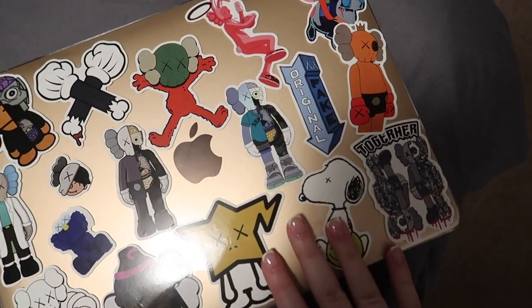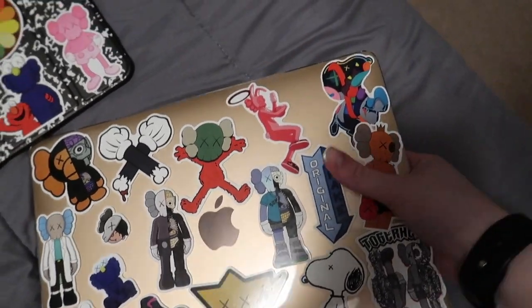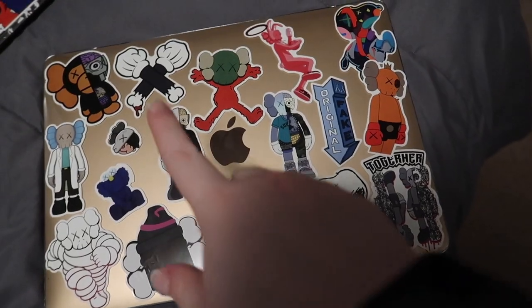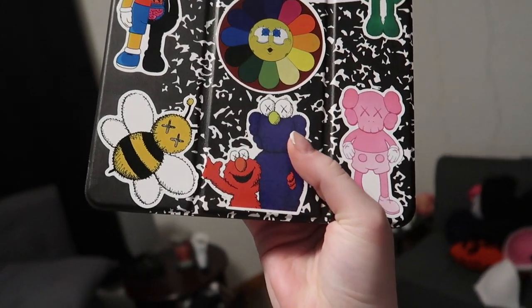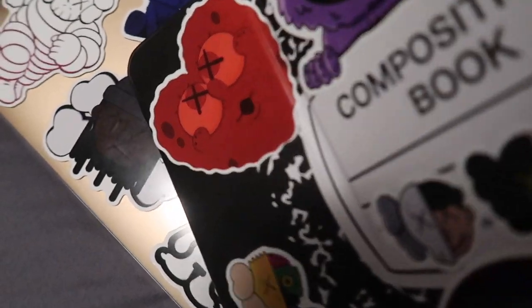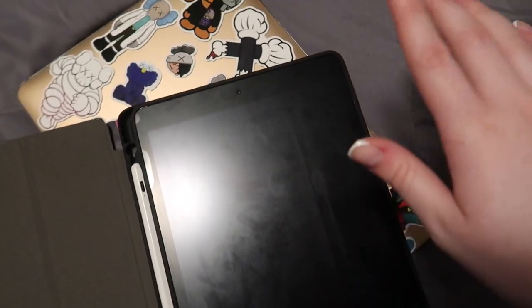We are done with the cases — let me show you guys. This is my MacBook case. The case itself is really cute — it came with the top and the bottom and also another keyboard protector. I kind of feel like it's overcrowded with stickers but I think it's cute. For those wondering, I have the MacBook Air M1, the 2020 edition, in the gold color. And here is the iPad — I am obsessed with this one, this is my favorite. I ran the blow dryer over it to help it lay flat.